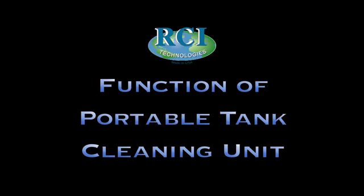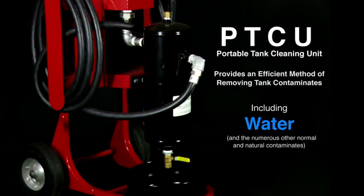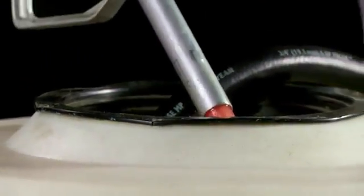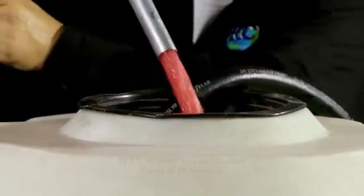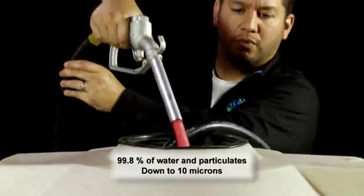The PTCU provides an efficient method of removing tank contaminants including water and the numerous other normal and natural contaminants common to stored diesel fuel. After the diesel fuel is cleaned it is returned to the fuel tank. The RCI purifier will remove 99.8% of the water and particulates down to approximately 10 microns.